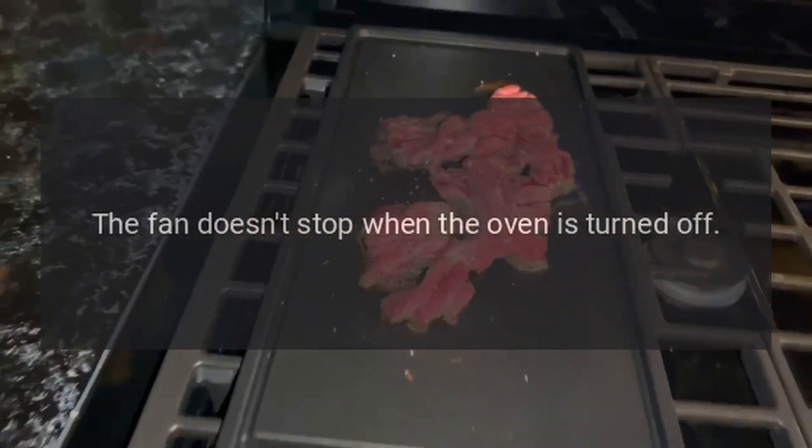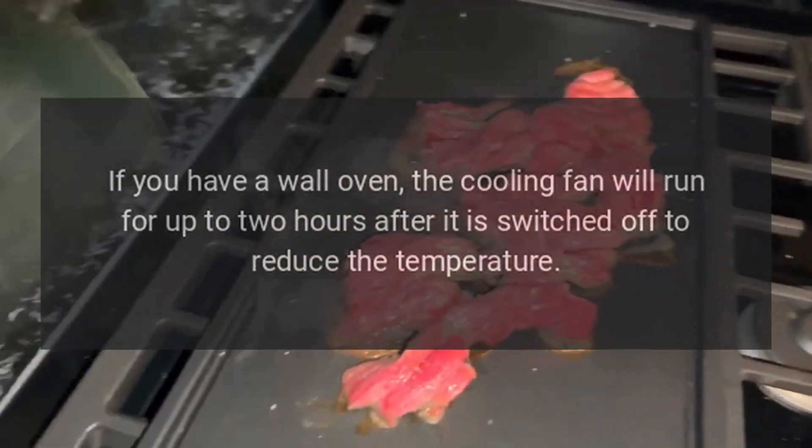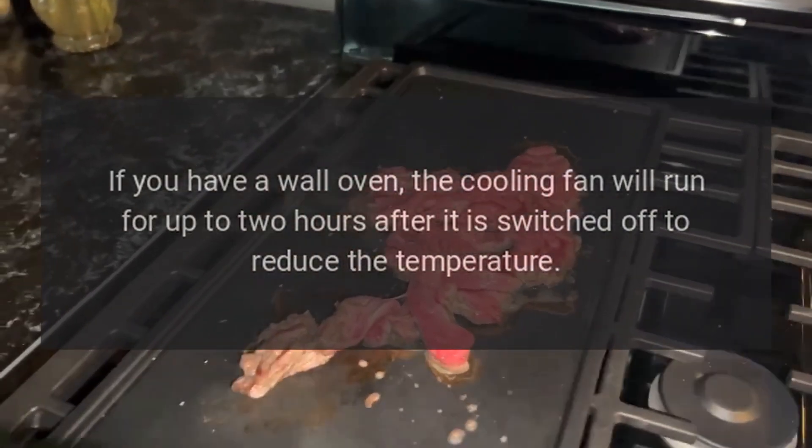The fan doesn't stop when the oven is turned off. If you have a wall oven, the cooling fan will run for up to 2 hours after it is switched off to reduce the temperature.